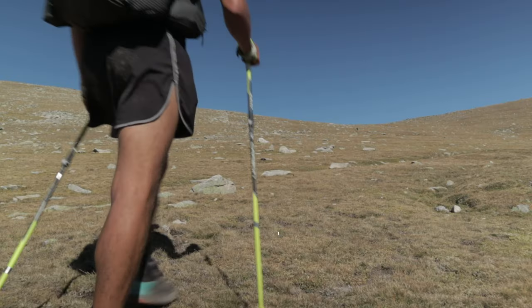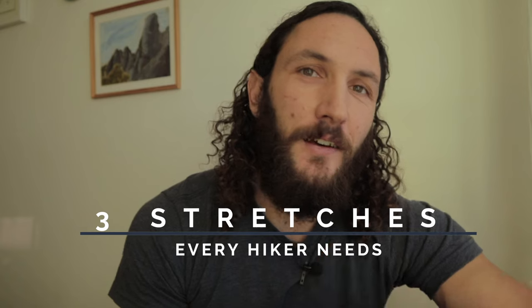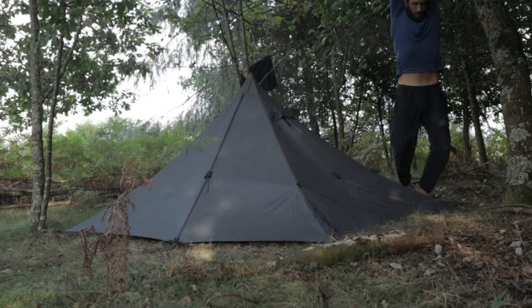In this video I'm sharing my trail maintenance routine which consists of three of what I think are probably the most powerful stretches when it comes to staying injury-free and balancing out a lot of that tightness that comes with long days on trail or on foot — whether you're hiking, running, or climbing. Running in particular.